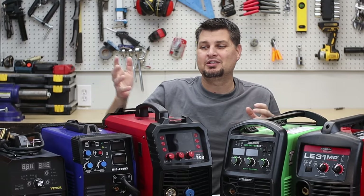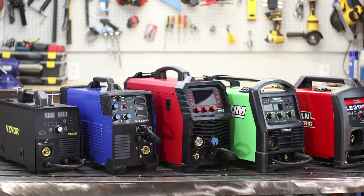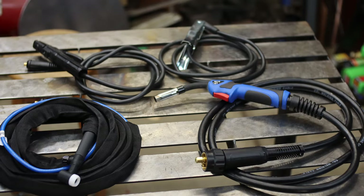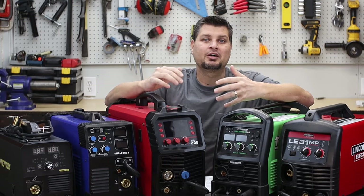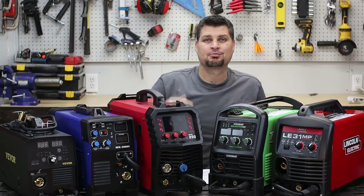If you've got a new welder on your list, well look no further — just kidding. There are thousands of welders out there, so really this video is just to give you an idea of some of the features you'll want, or things you'll want to look for in a welder throughout all the different price ranges.